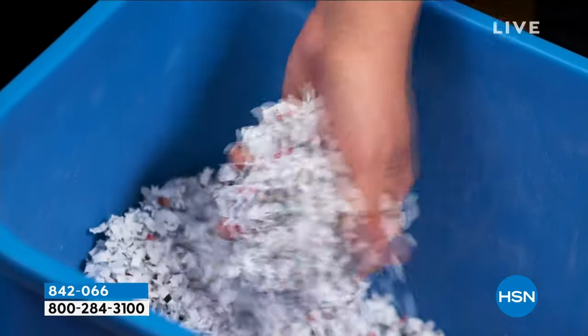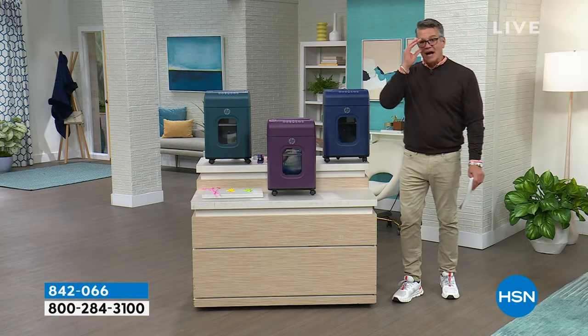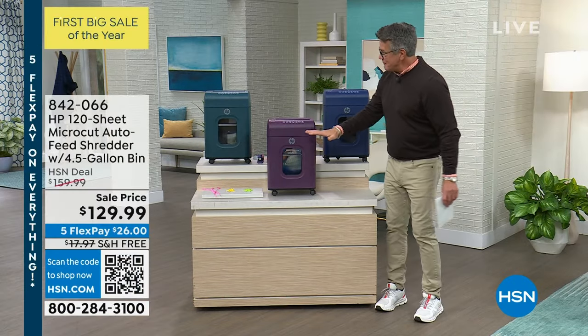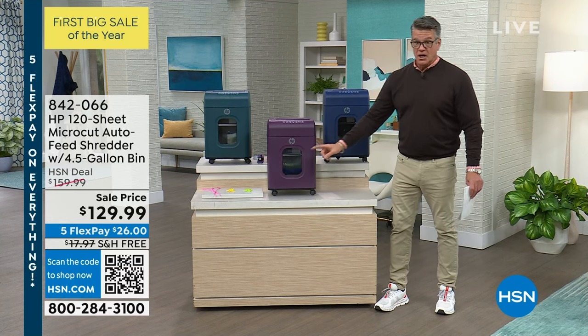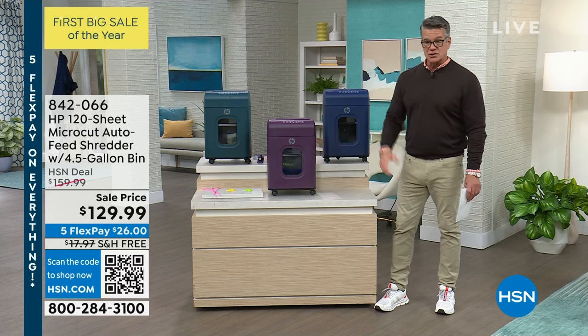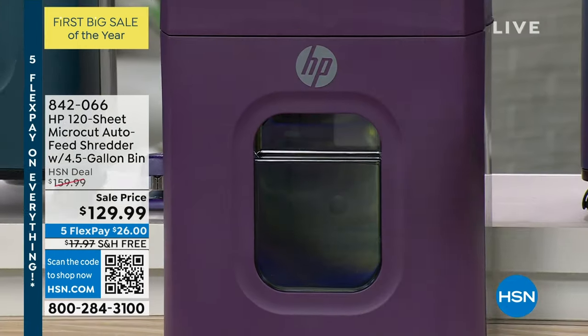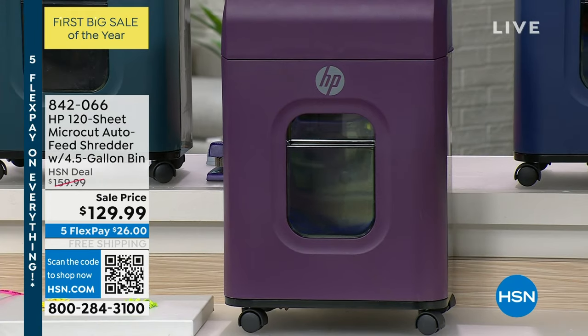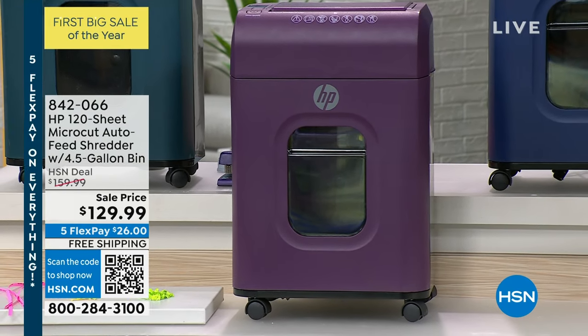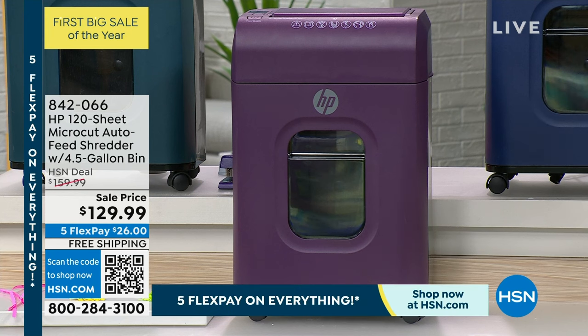It's not strip shredding — it's not the old school. It's teeny tiny little pieces. I love that it has a viewing window because most don't — that way you can see when it's getting full. You have packing material to utilize, so if you recycle you'll love that. The best feature of all: if you have a lot of stuff to shred, you can put up to 120 sheets in the document feeder and those are shredded while you're just doing something else, having a cup of coffee.